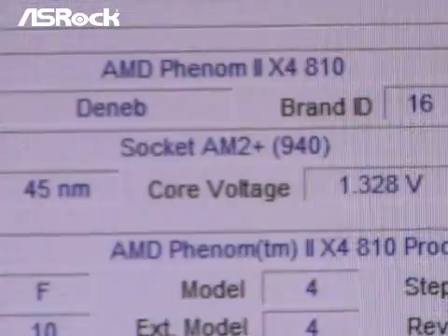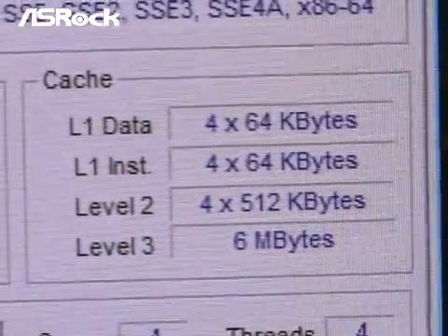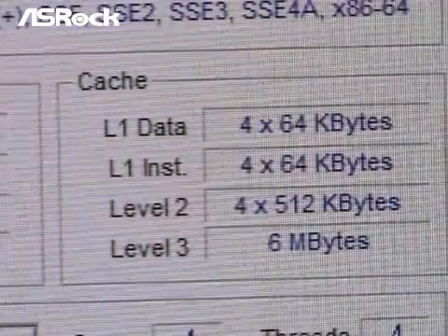After we enable ACC in the BIOS, we can see in the CPU-Z screen that the same CPU's L3 cache has been upgraded from 4MB to 6MB.